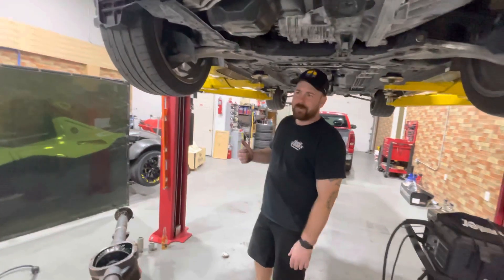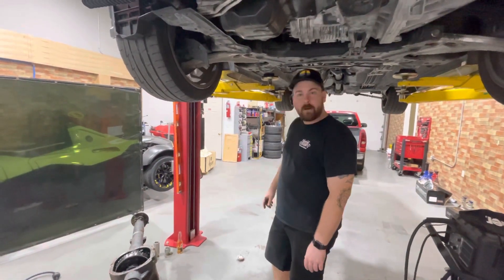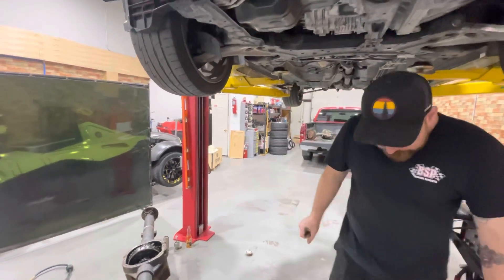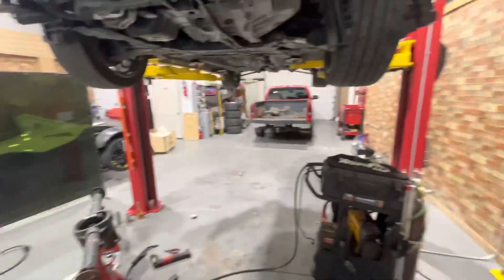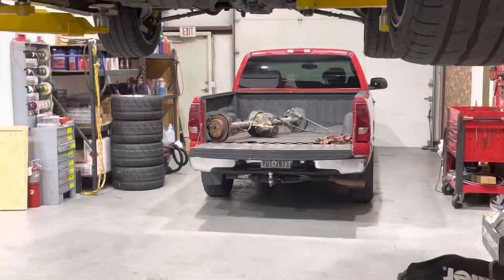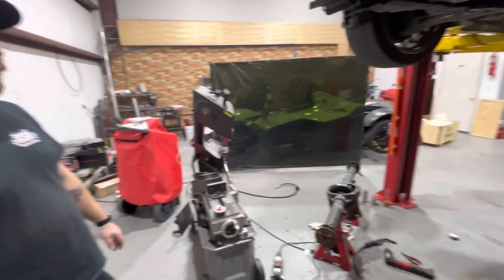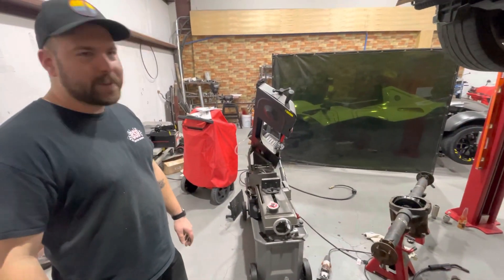We cracked the case open about two weeks ago and found out it was not a limited slip. So we went junkyard hunting and pulled out that axle in the back of the truck, which has the carrier and everything we need inside of it. And we got a bonus — it came with all the backing plates and brake stuff we need too. So we ended up Frankensteining the two together.